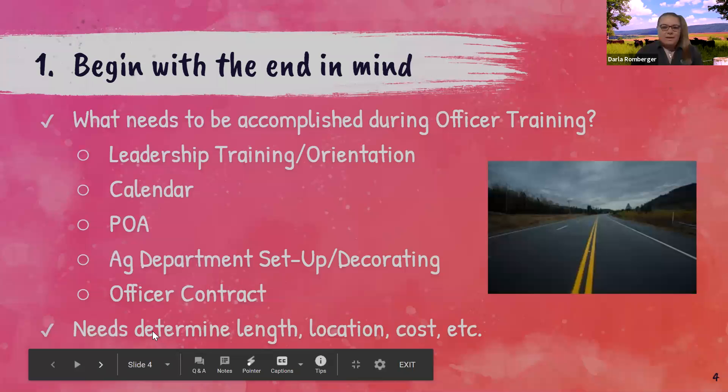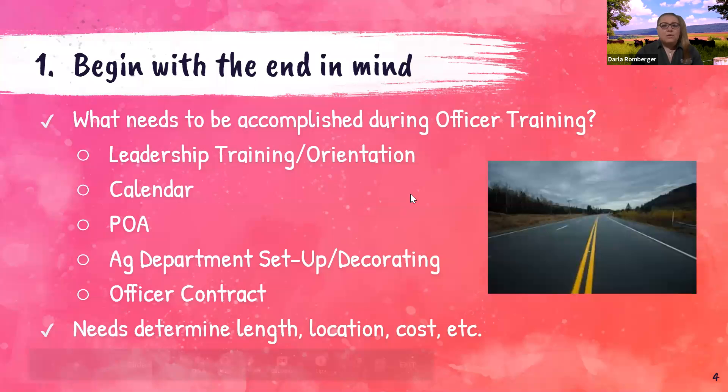Okay, so here's our top ten. I recognize that everyone has different needs and different expectations. The first thought is really thinking with the end in mind.